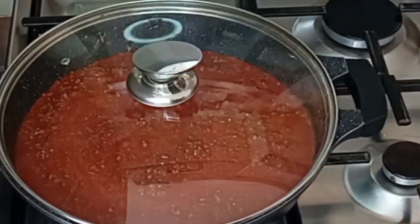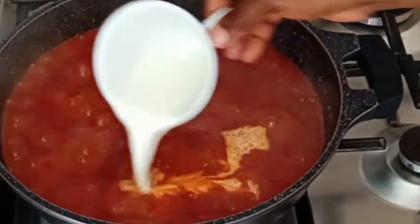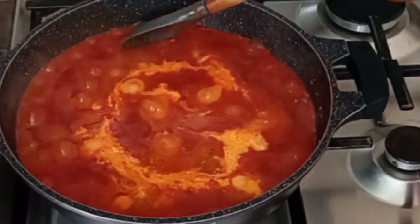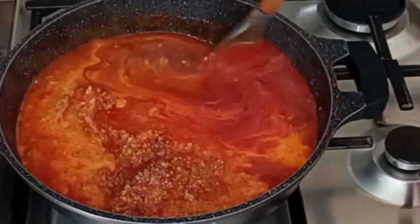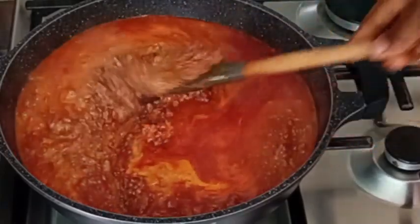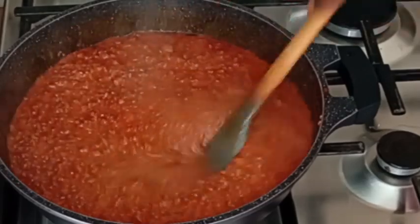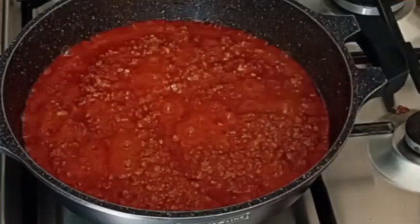Now I'm going to cover it to cook for about two hours — yes, this sauce takes a lot of time. I keep stirring and adding water from time to time. I then added half a cup of milk, stirred to combine everything, and covered it to cook for an extra 30 minutes.